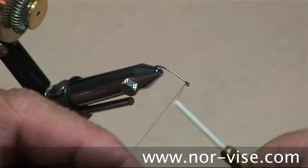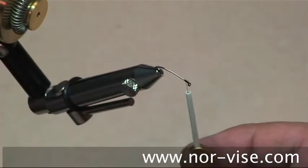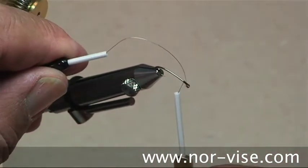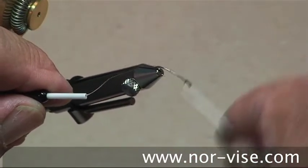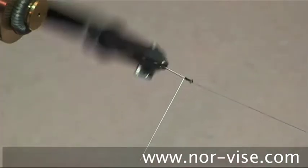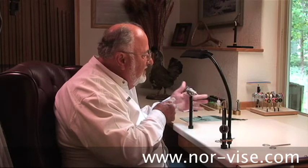We'll start out by attaching our working thread up here at the head end. Then I'm going to use some of this silver wire — it's about 6 thousandths in diameter. We're going to roll on a little bit of wire here. By putting some extra wire up here at the head end, we add a little bit of weight to the fly.